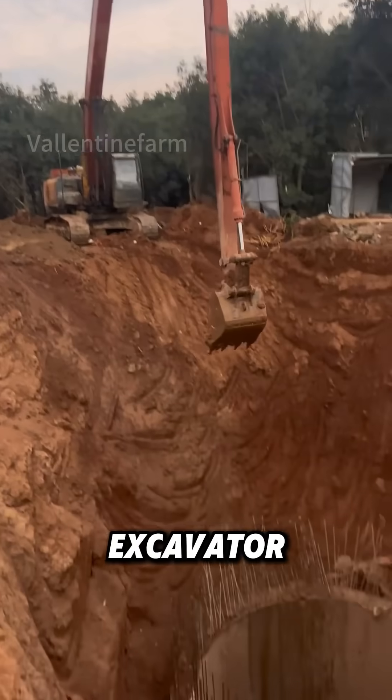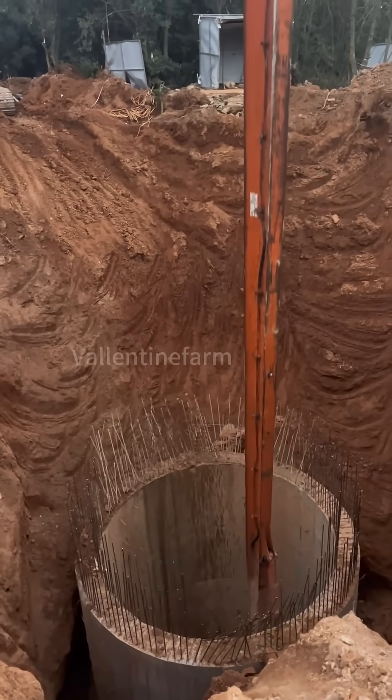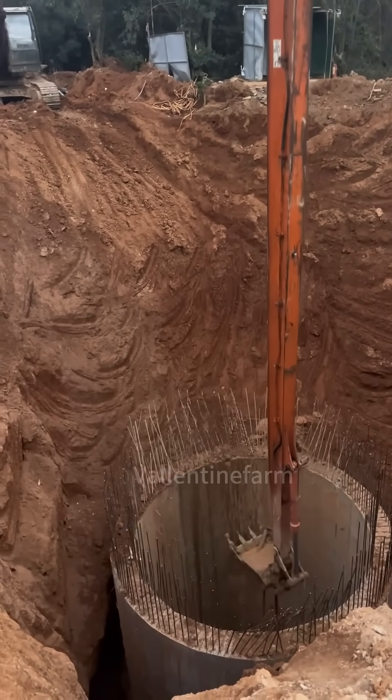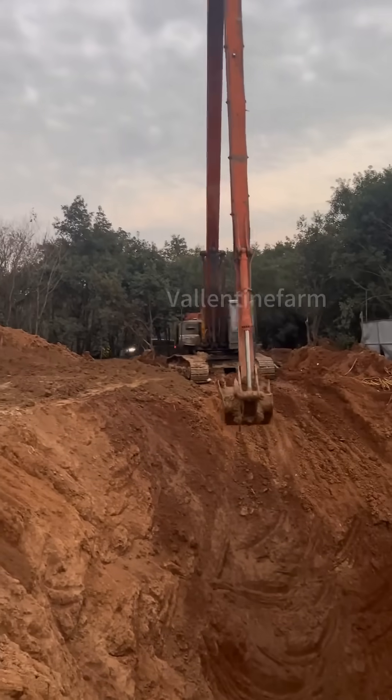This is surely the longest armed excavator you've ever seen. Its arm is far longer than the fuselage, dozens of times so. As it slowly reaches into the deep well, it's like a steel behemoth, making you truly feel the power technology gives to machinery. It's quite remarkable.